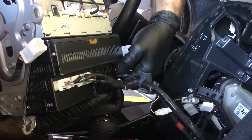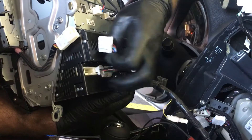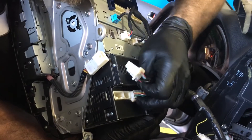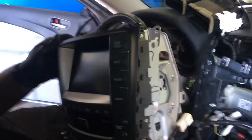We've got two antennas that plug in on that side, and then the CD player plugs on the bottom. And that's it — one navigation unit ready to be repaired.